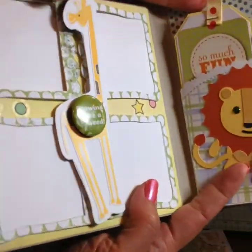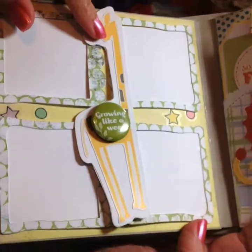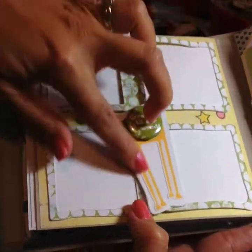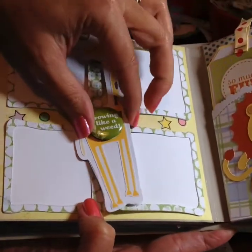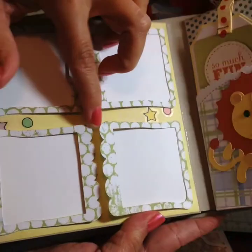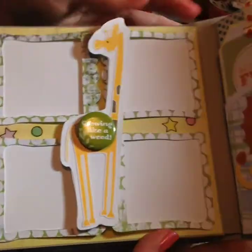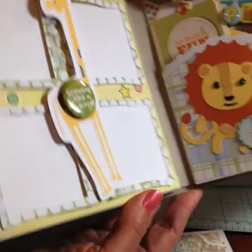The next page I used my Cricut to cut out four smaller frames, then added a giraffe sticker onto cardstock and fussy cut around it. I added a flare in the center that says 'Growing Like a Weed' and attached velcro to hold the frames closed. She can slide little pictures in there and use the giraffe element to keep the frames shut — I just thought that was a little bit of fun.